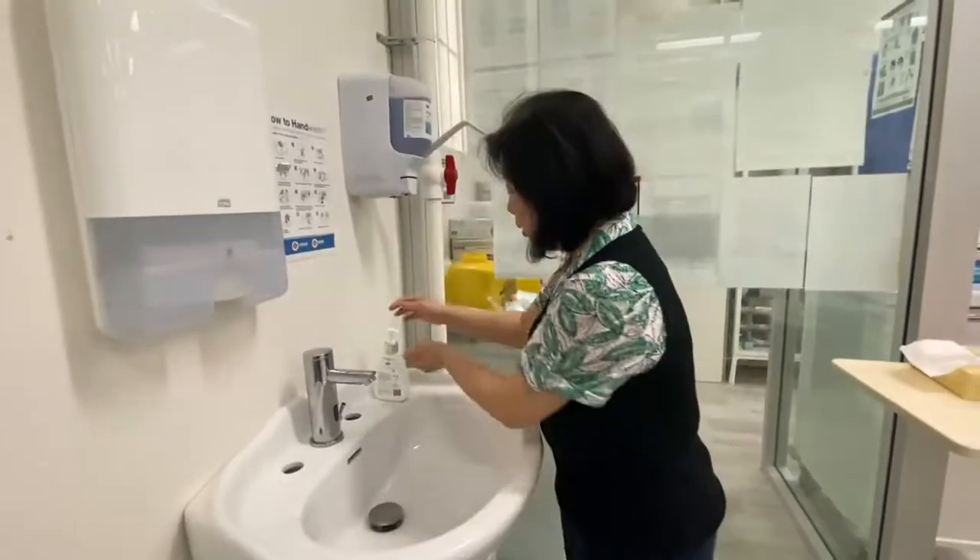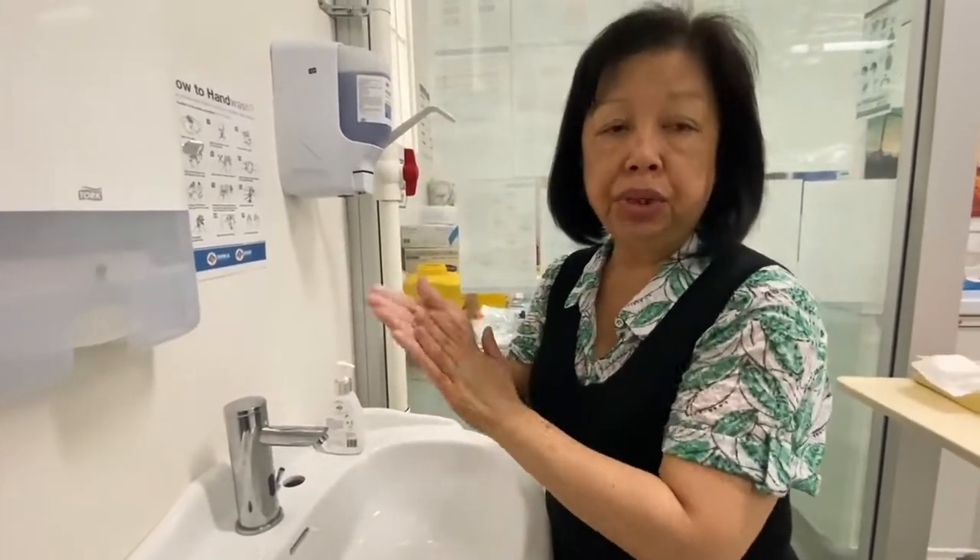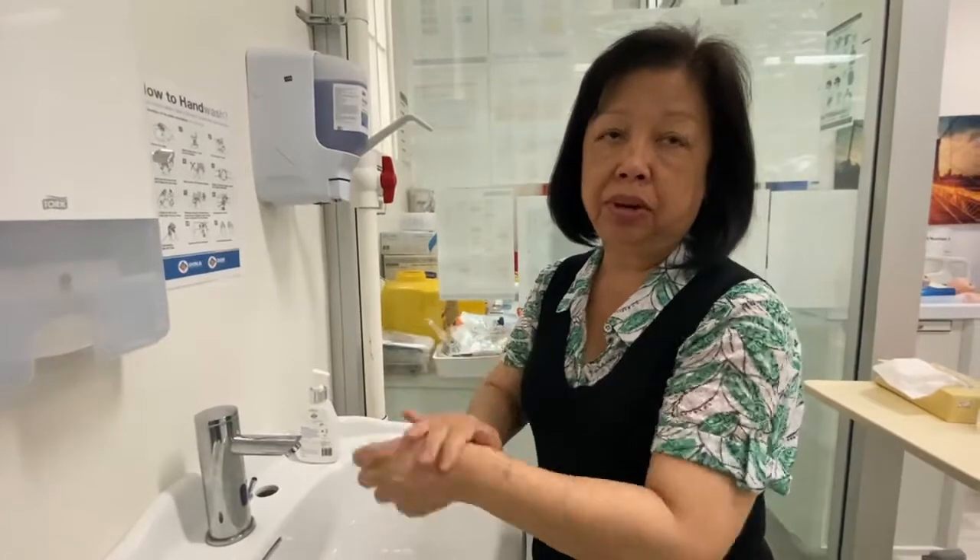It's always important that we moisturize our hands to keep our skin nice and moist, to reduce the risk of getting cuts on our hands.